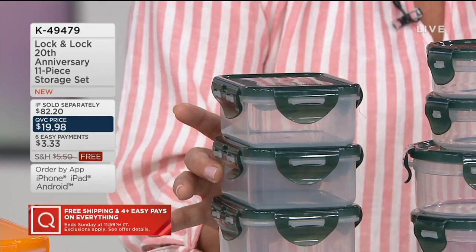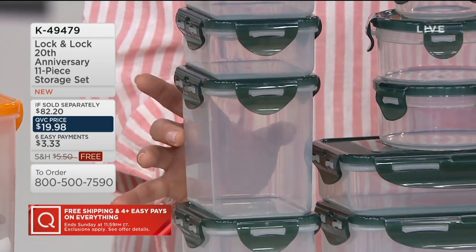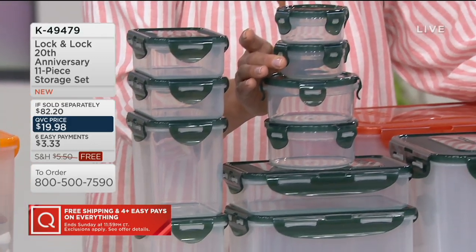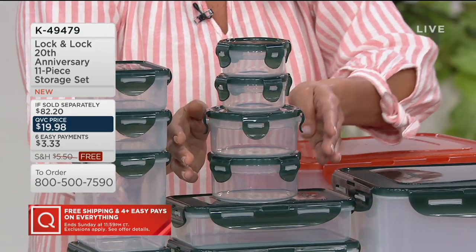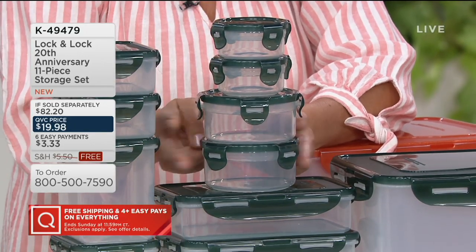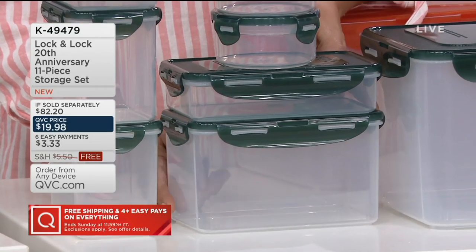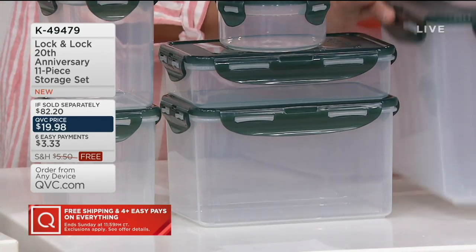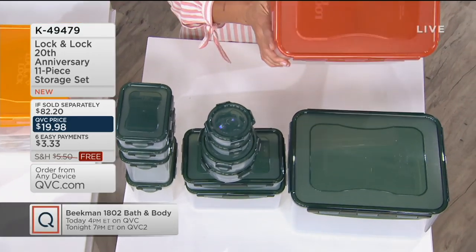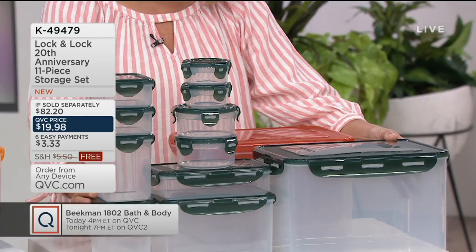You're getting two 1.5-cup rectangles, then two 3.5-cup rectangles, a little taller. Then coming to the rounds: two 1.5-cup rounds, two more 1.5-cup rounds, a 3.5-cup rectangle, an 8-cup rectangle at the bottom, and the big 38-cup piece. They all nest down with their lids for easy storage, no worries. Now you just have to pick your color.